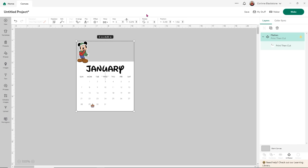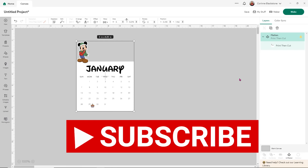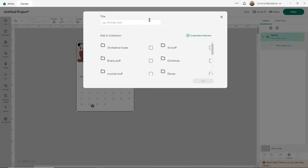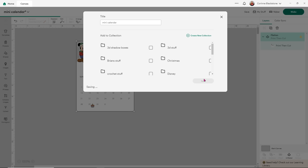I think that looks pretty decent and it's going to be really, really cute. You're going to see a warning up here that says the image will print poorly — that's a glitch in Design Space. If you're seeing that, just know there's no problem with your image; it's a problem with Design Space. I will highly recommend clicking save and saving as you go. I'm going to save it as mini calendar and click save.